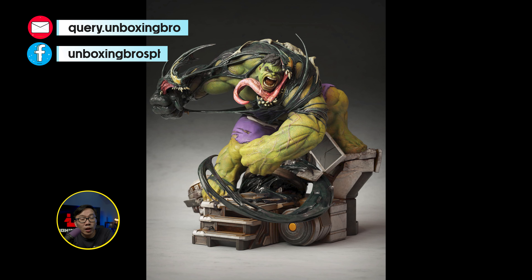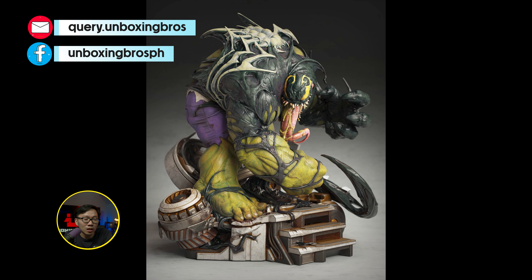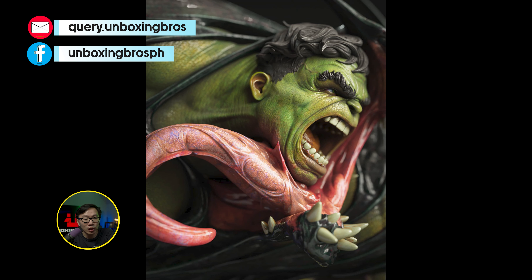We have a full reveal and open pre-order for this Venomized Hulk. This is sculpted by Dario Bas and it looks amazing. It does have a torso switchout which looks really, really good.